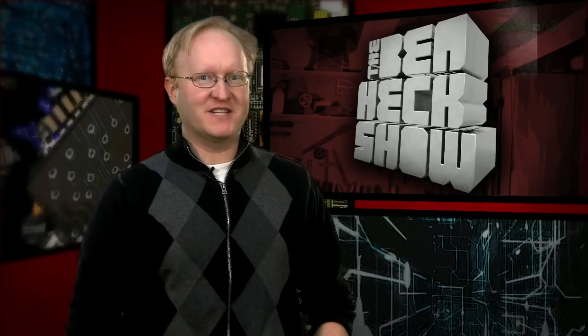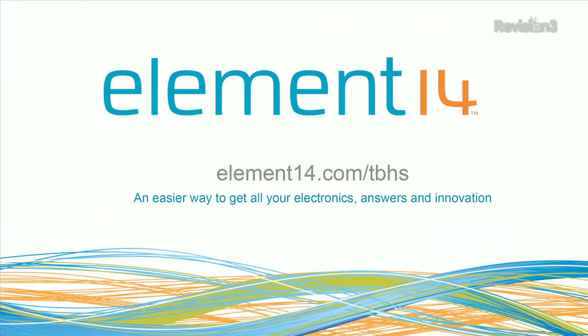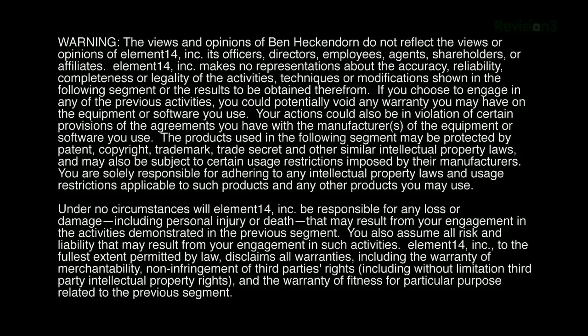That's all the time we have for today. In our next episode, we're going to work on some pinball — I'll show you the progress on my Ghost Squad pinball game and go into detail on matrixing, which is an old-school technique that's still useful today. We'll see you then. Stay tuned at element14.com/tbhs where you can join the discussion, suggest builds for the show, and even have a chance to win upcoming builds. You can always email build ideas to benheck@element14.com. Thanks for watching.